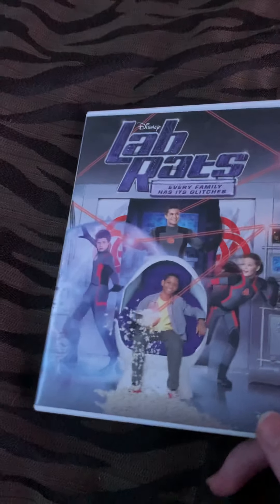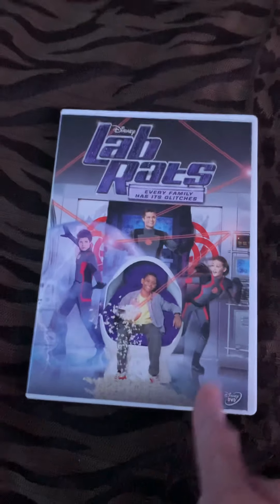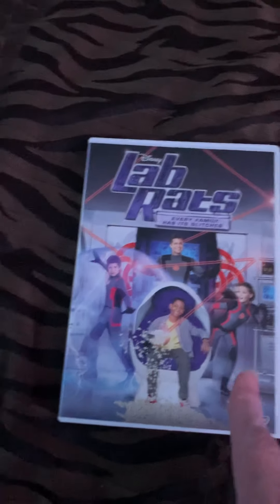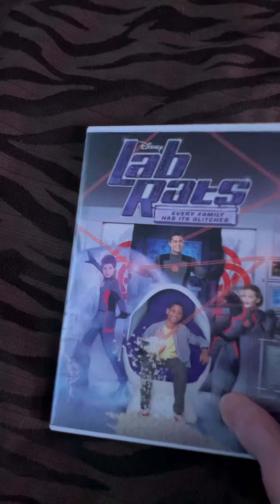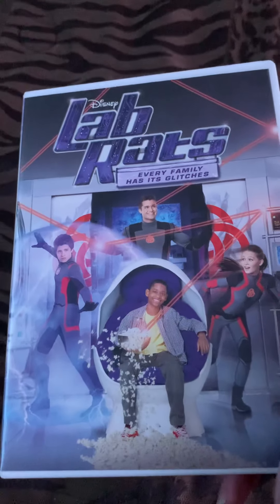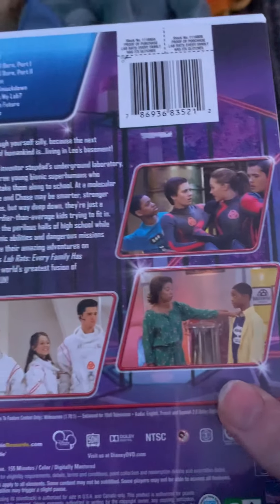So it's like the only DVD we did of Rob Raps. It's kind of sad. I wish we did more DVDs of Rob Raps, but this is the only one we did. There's the flark with all of them. That's the spot in the back. Some thumbnails from some of the episodes.